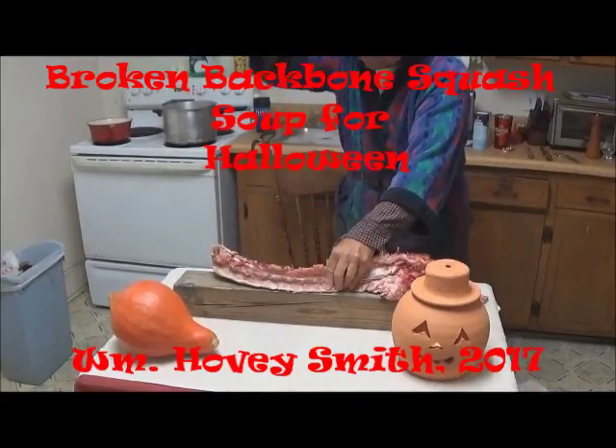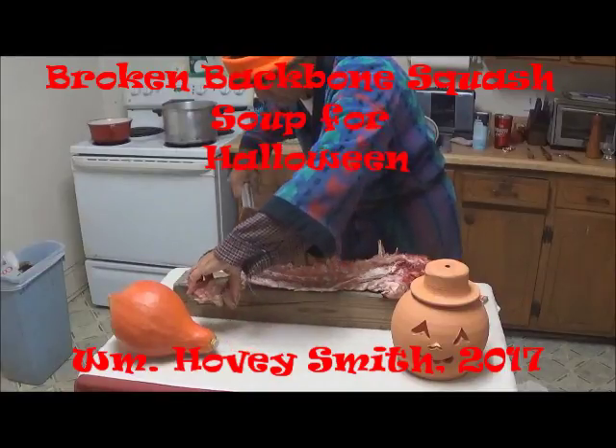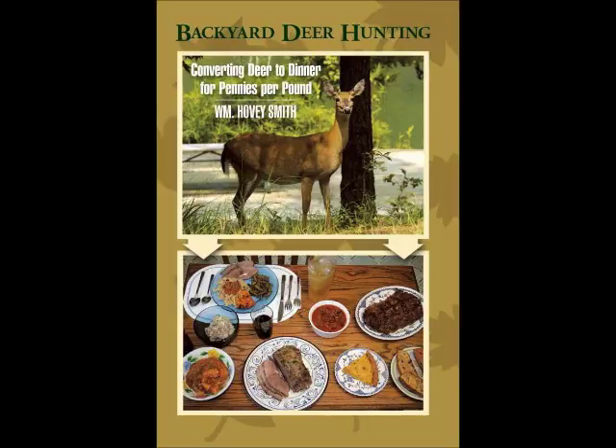Broken Backbone Squash Soup for Halloween. I'm Hovey Smith, the author of Backyard Deer Hunting, and this is one of our seasonal shows where we make meals from salvaged ingredients.